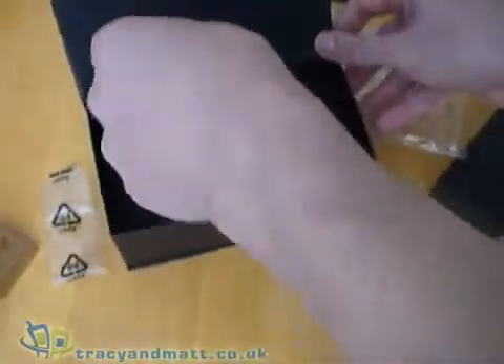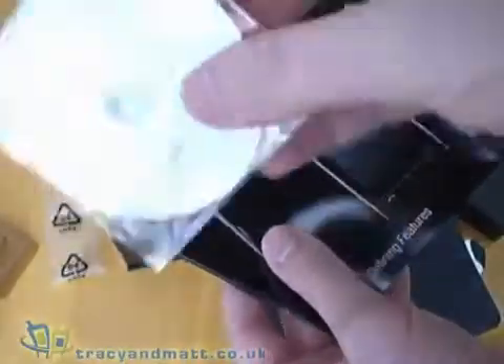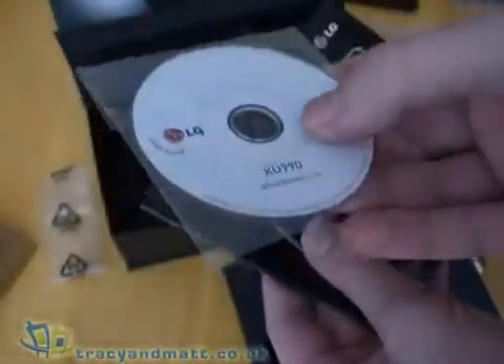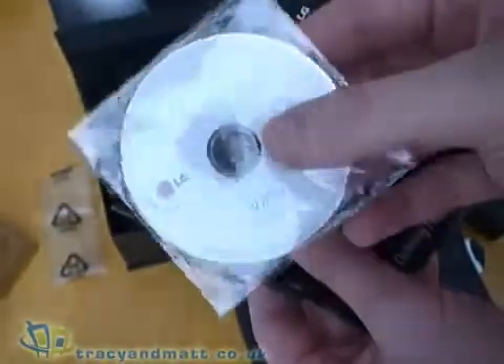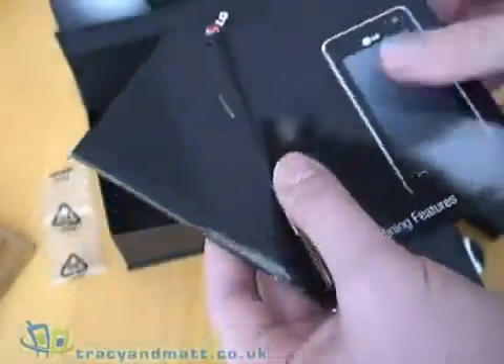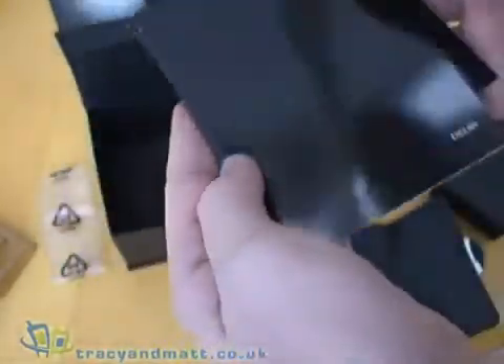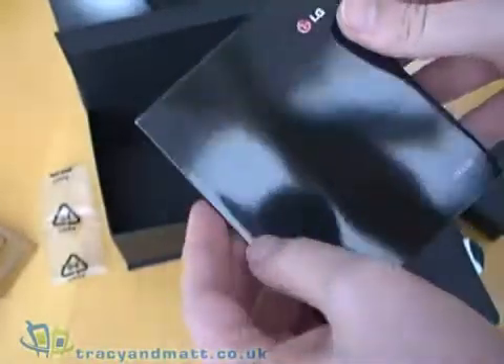It comes with a screen protector. Over at the bottom of the box is the manual. There's a small CD-ROM which I've discovered doesn't work in every DVD or CD drive on PCs — especially if you've got a slot loader, they sometimes get eaten. There's also a getting started guide, a defining features guide, and a full manual.